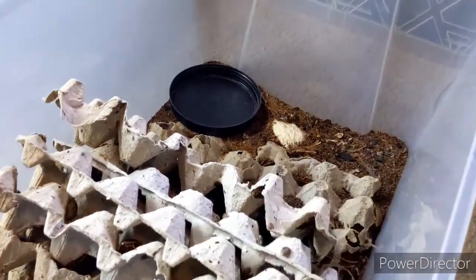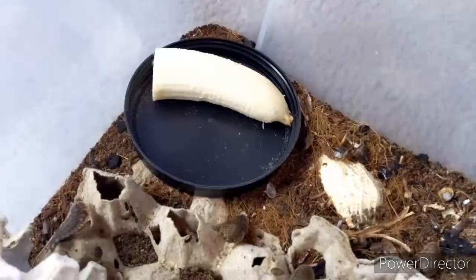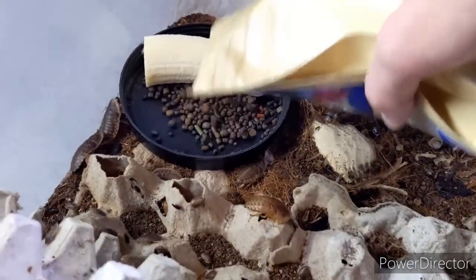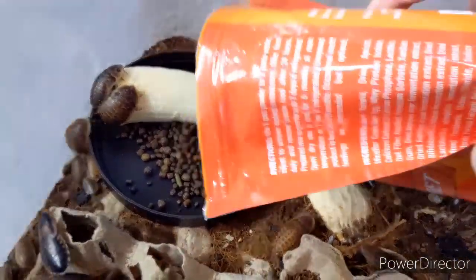And now the last part, which is the easiest. First, you're going to add a banana over onto your food dish. Then you're going to add some cichlid pellets. And finally, you're going to top it off with a nice dusting of Pangea.